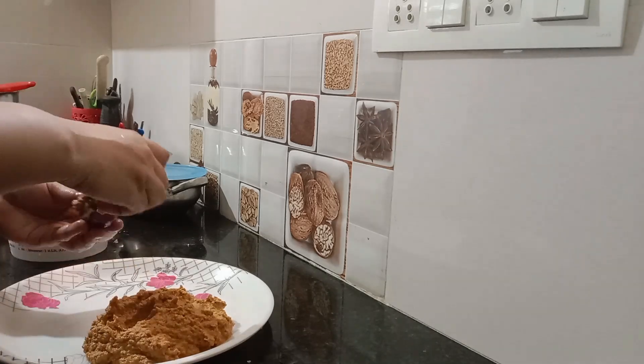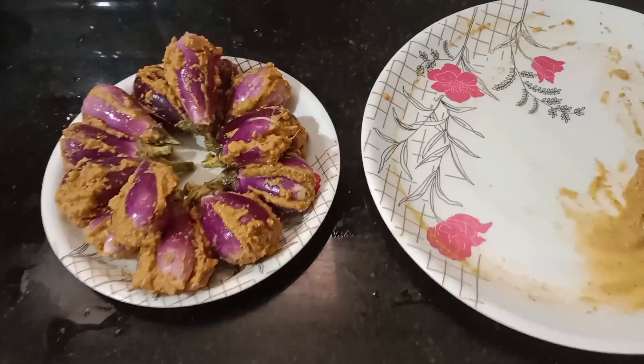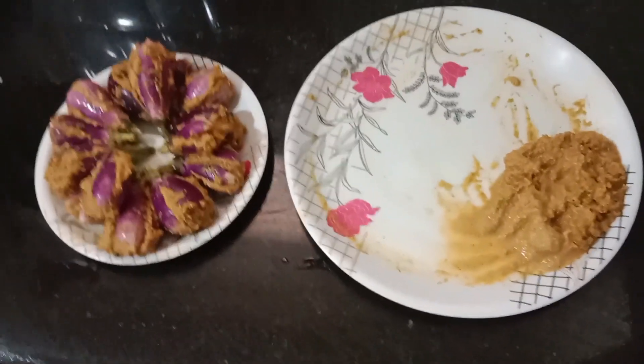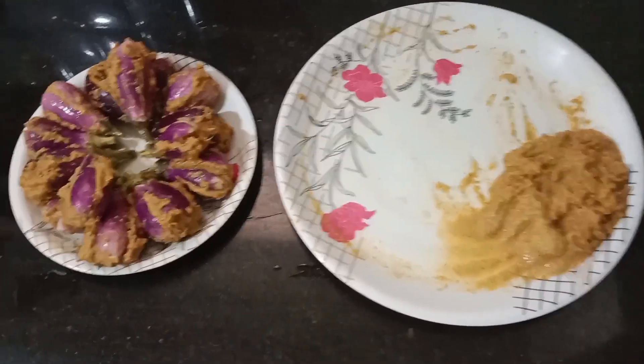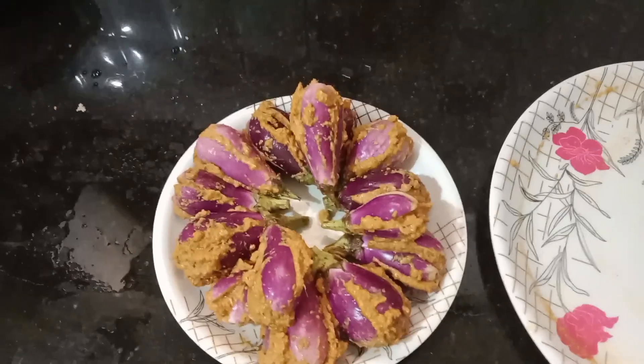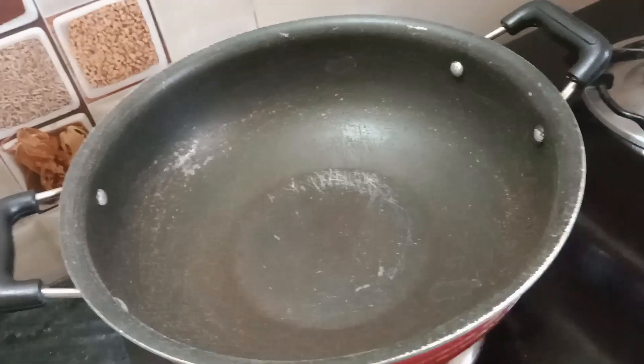I will cook the sauce and eat it as well. Finally, this is a good gravy. I will cook the gravy and the curry preparation.